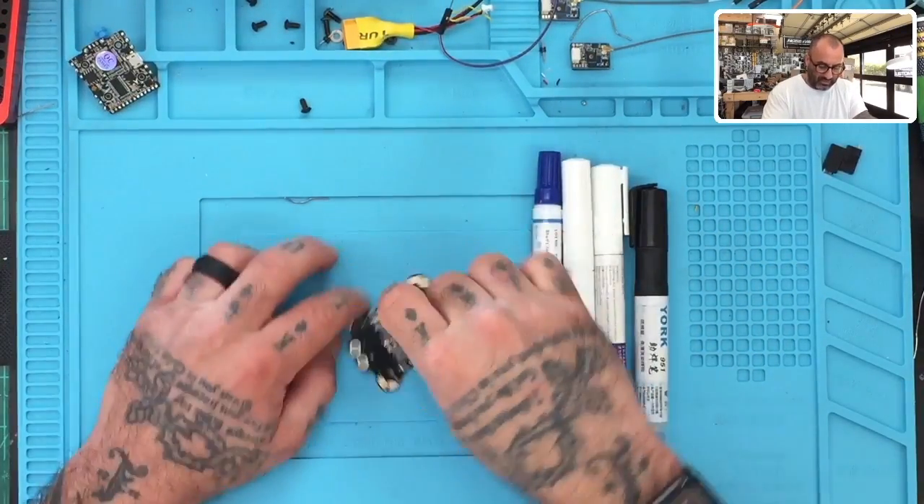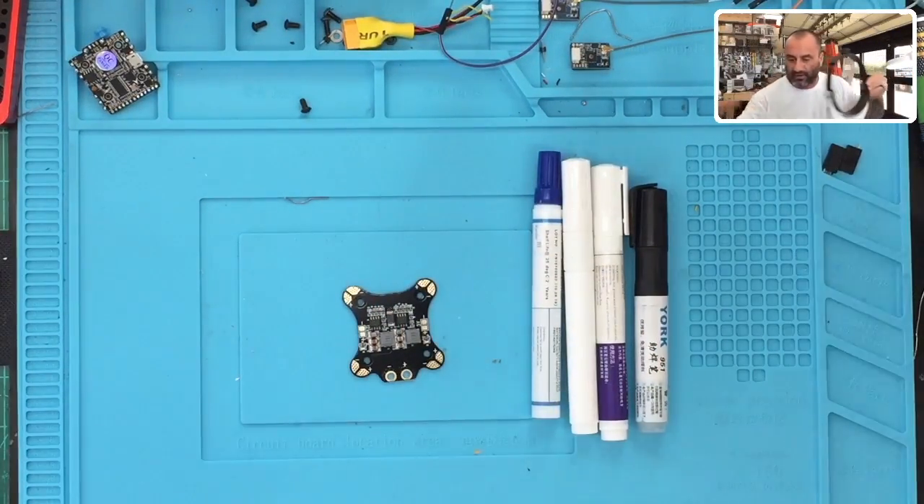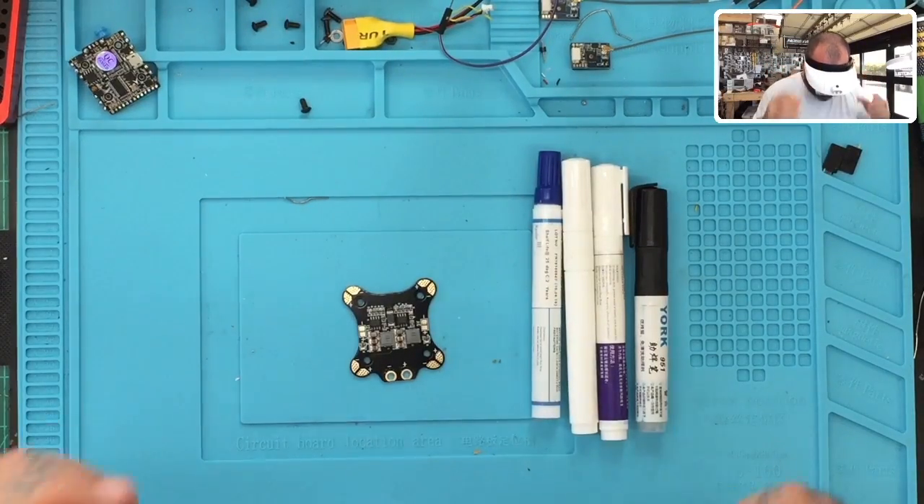We're going to knock this out pretty quickly. I've got the solder ready to go and we are using the new solder that we're providing, which you can find online. I'll put some links to that later. Let's just get started and see what we got.